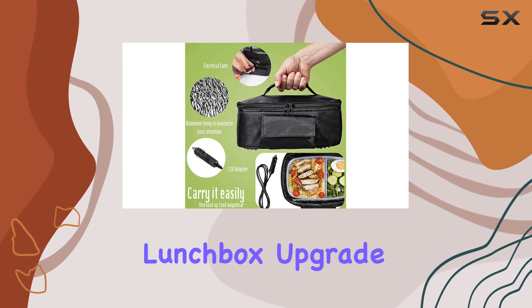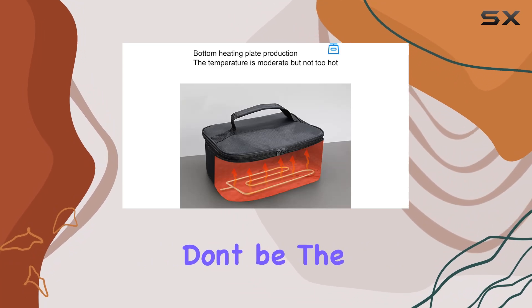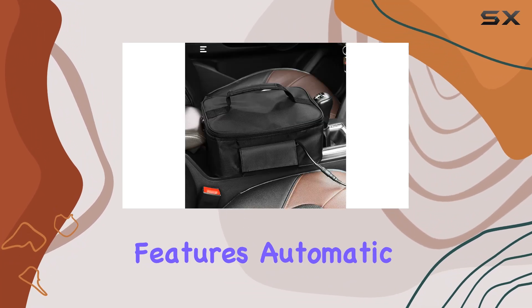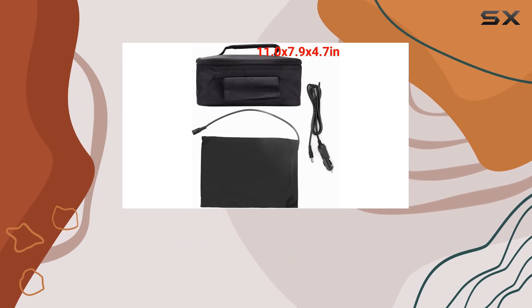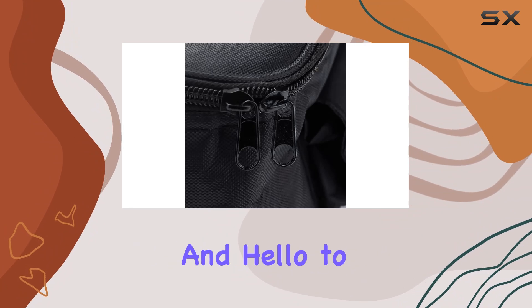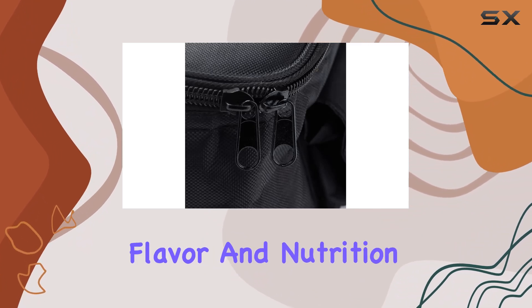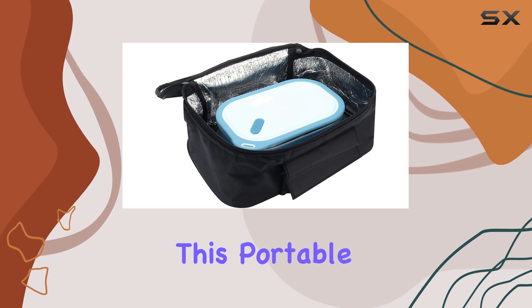Worried about monitoring? Don't be. The Zero Dis microwave features automatic temperature control, ensuring your food is evenly cooked or reheated without burning or drying out. Say goodbye to soggy sandwiches and hello to meals that retain their original flavor and nutrition.